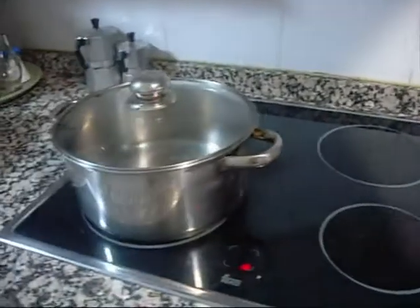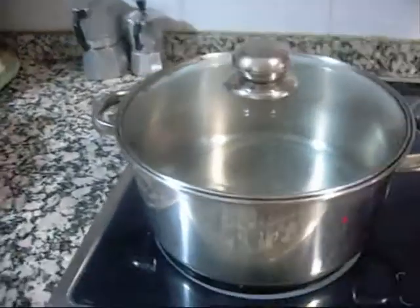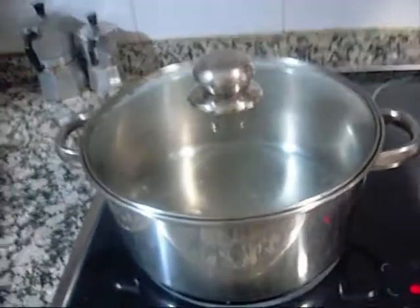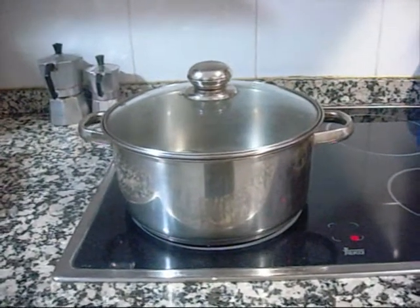You're going to need some kind of a pot to make it in. This is one I brought over from America. It's a beauty. I don't know if it's worth hauling it over here.